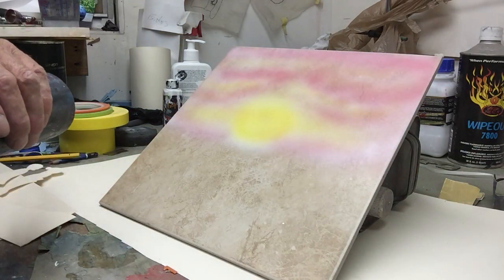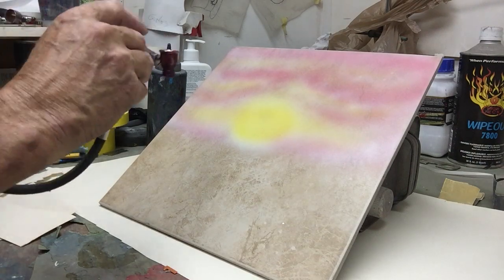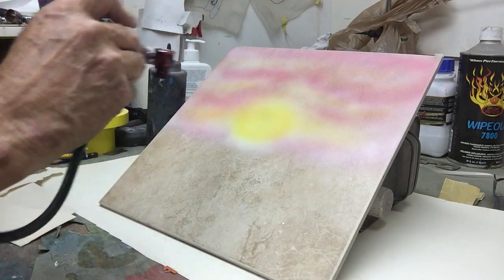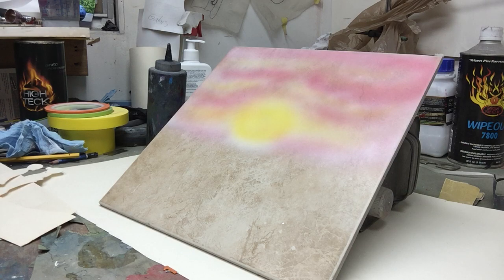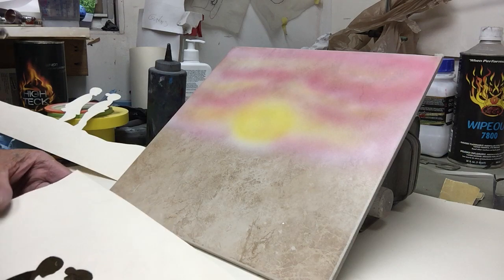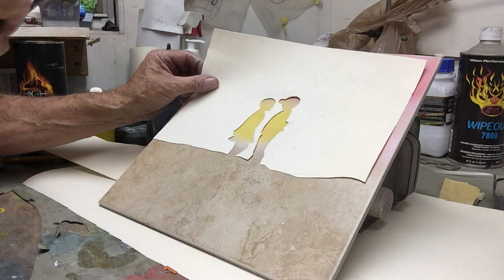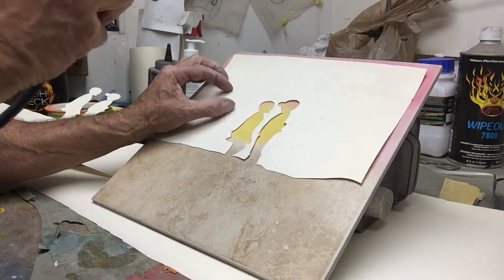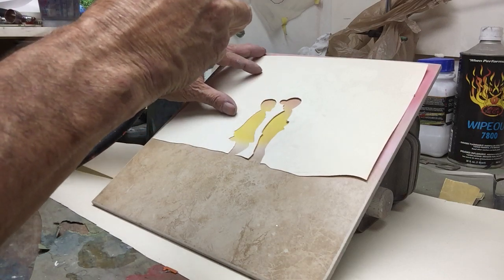I need to reduce it a little more. That looks good. And we're going to use black. We're going to use this part of the stencil and we're just going to lay it over like that. When you're spraying the stencil, make sure you keep your airbrush square to the stencil so you don't get a lot of overspray underneath.